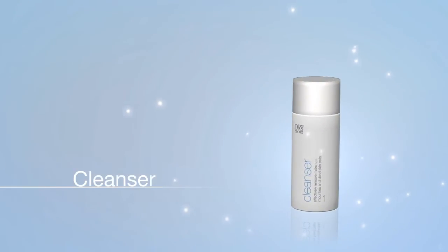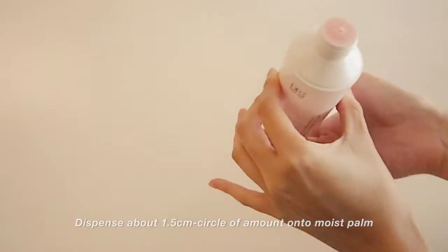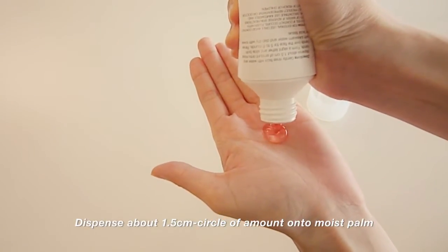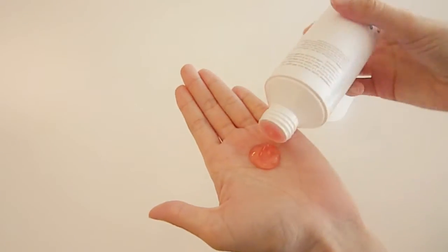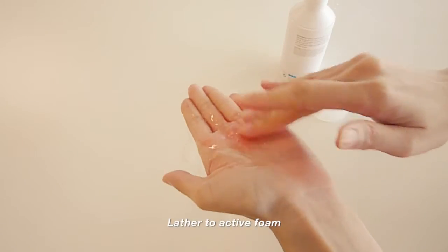Cleanse up. Rinse your hands and face with lukewarm water. Dispense about 1.5 cm circle of amount onto your moist palm. Lather to active foam.